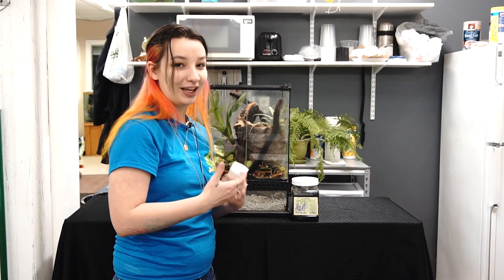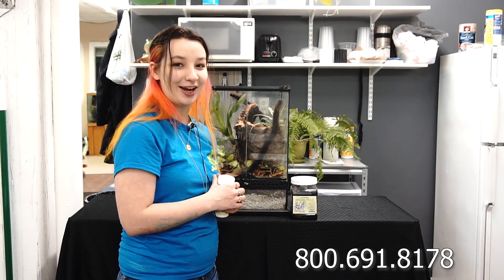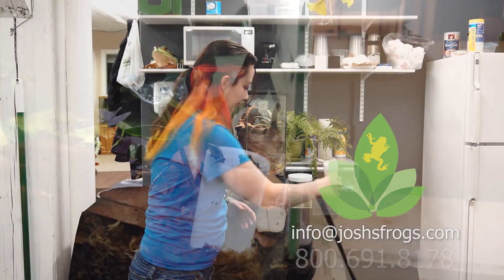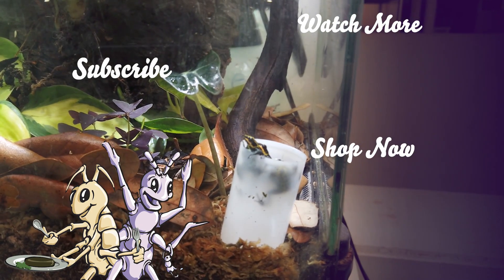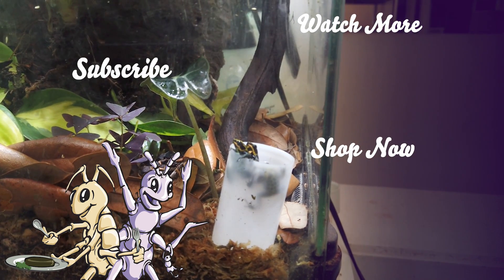And if you have any questions about them, give us a holler at 1-800-691-8178 or shoot us an email to info@joshsfrogs.com. Thanks! Have a great day!